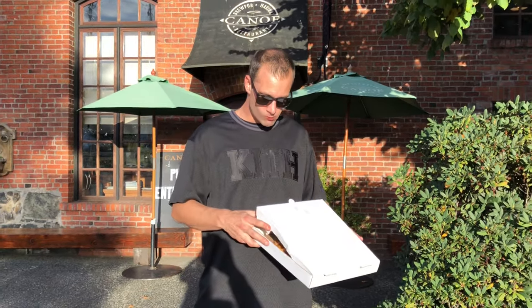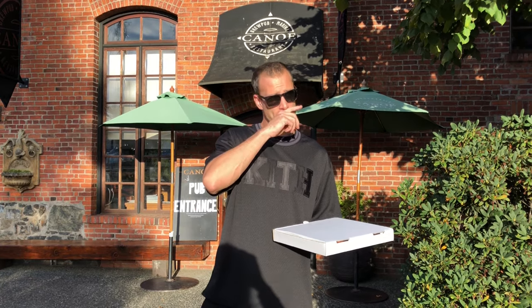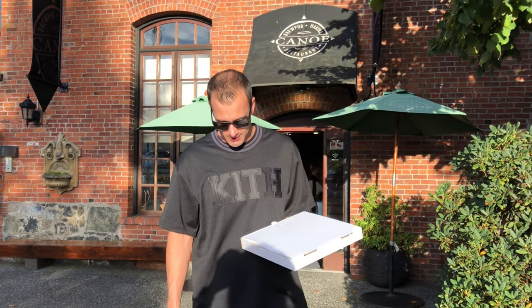Okay guys, this one's gonna be short and sweet. Good tasting cheese, good sauce, nice and crispy. Practical price — $14. Really nice patio to sit on here. I'm gonna rate this one, I'm gonna give this like an 8.2 out of 10.